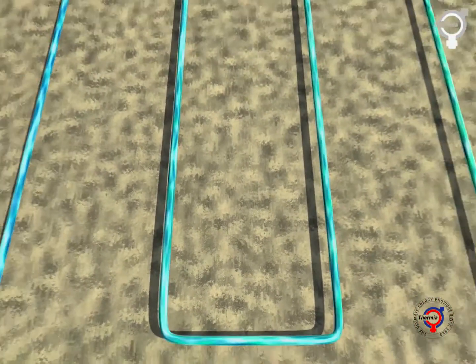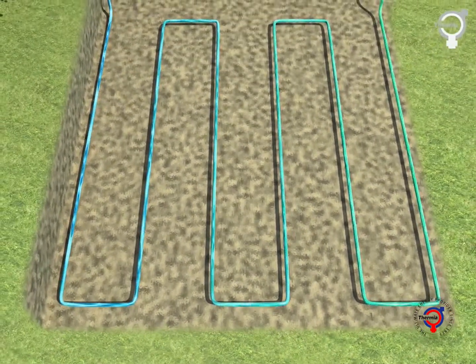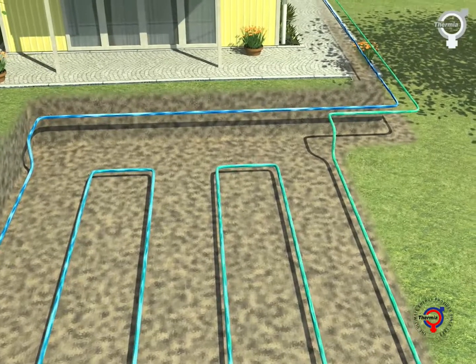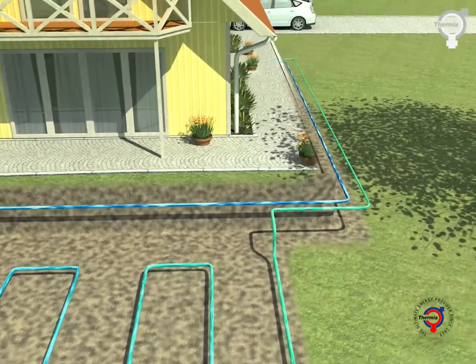The energy stored in the ground can be used as a heat source. In this case, the brine loop is buried in the superficial soil layer. The pipe is filled with an antifreeze mixture, commonly known as brine. This ensures that the liquid will not freeze at low temperatures and secures energy transfer.